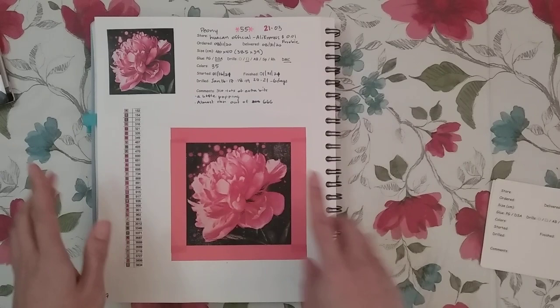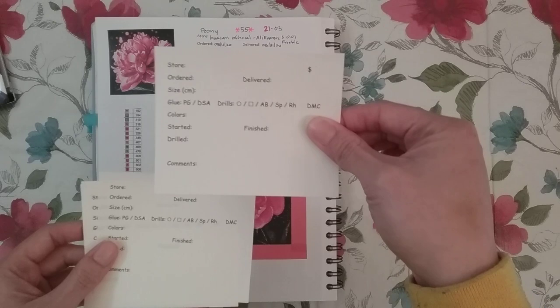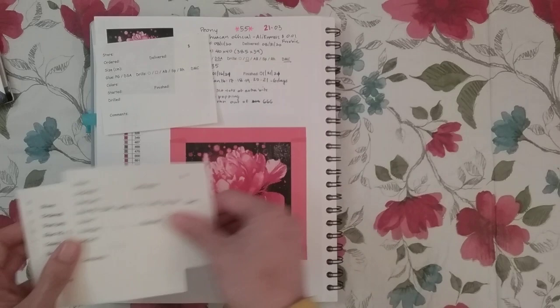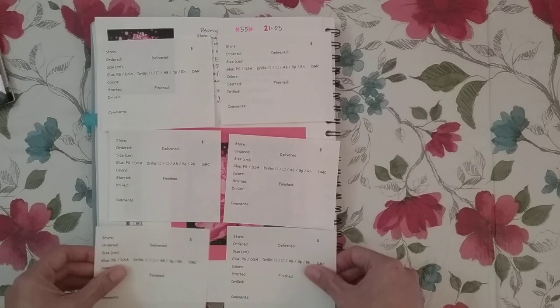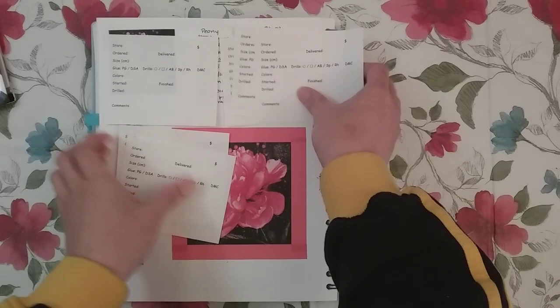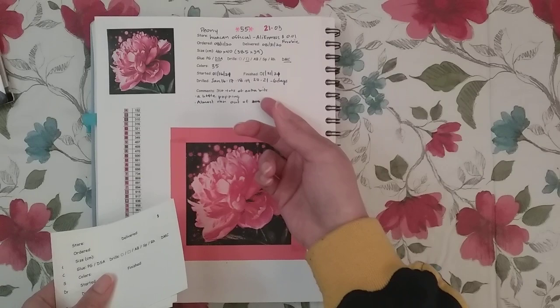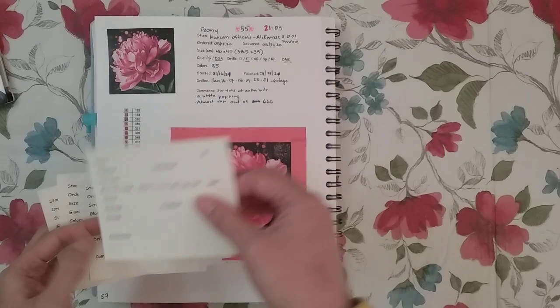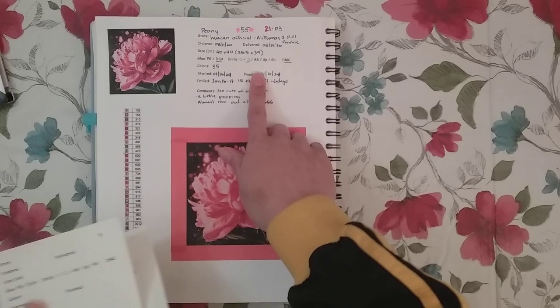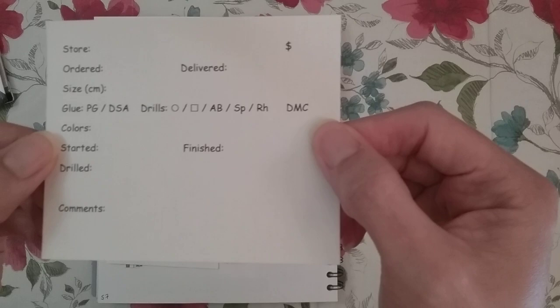So I've also been asked about this template — I actually made it myself. I just typed it up in some word processing software and then printed it. I print it eight to a page or six to a page on letter size paper, then I cut it to size. I don't even really care if it's not evenly cut, because you can't tell since I'm only putting it on one sheet at a time, and I just paste it in here.